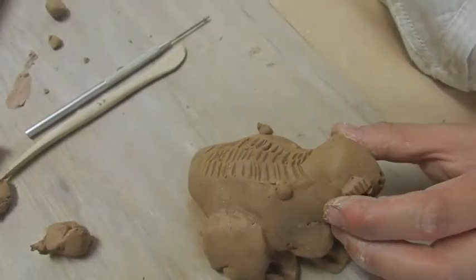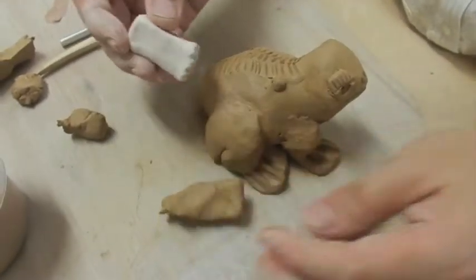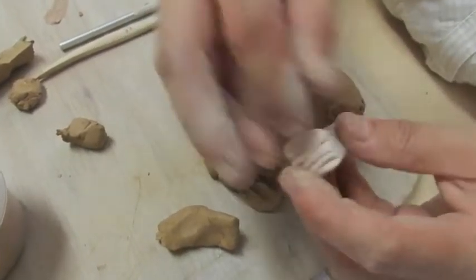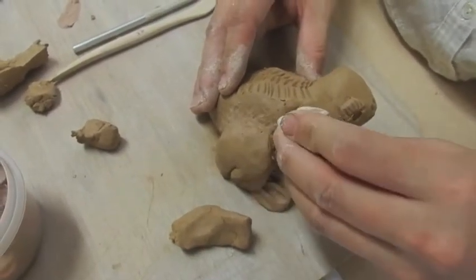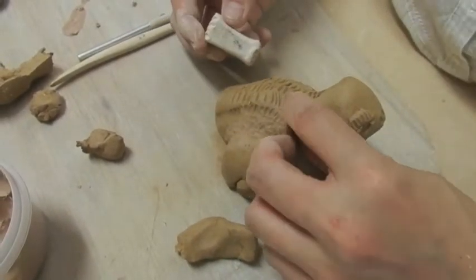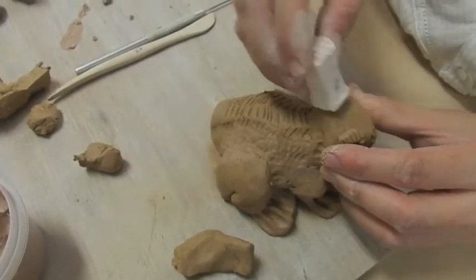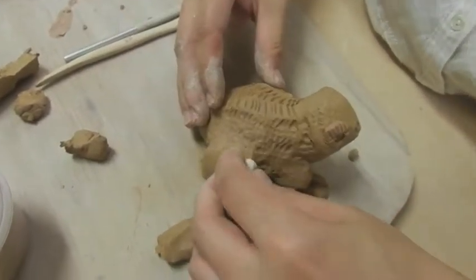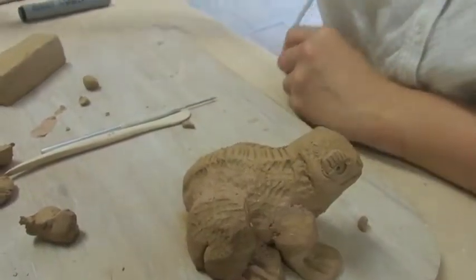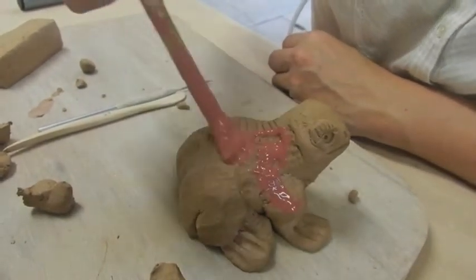You can also use a stamp — test it first to see if you like the texture, then press onto the surface so it looks rough like a toad. Make some texture on the forehead and on the legs as well. After this is done, you can apply some color on your frog.